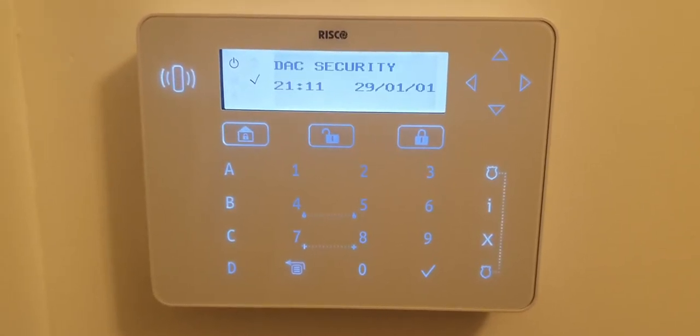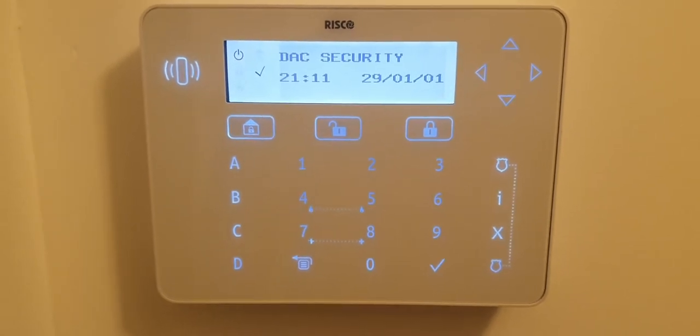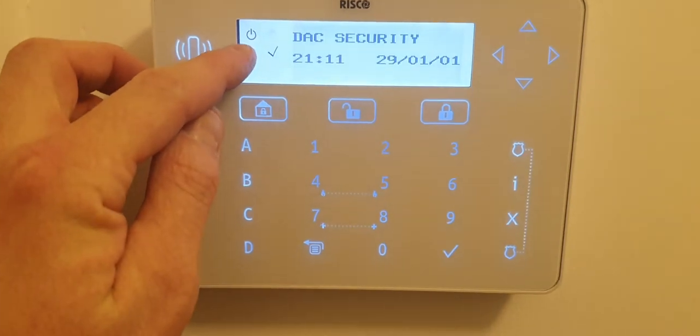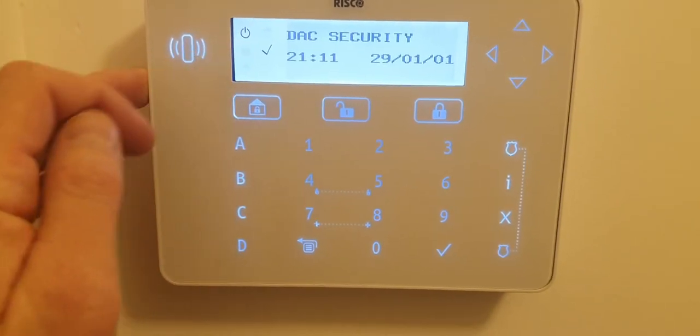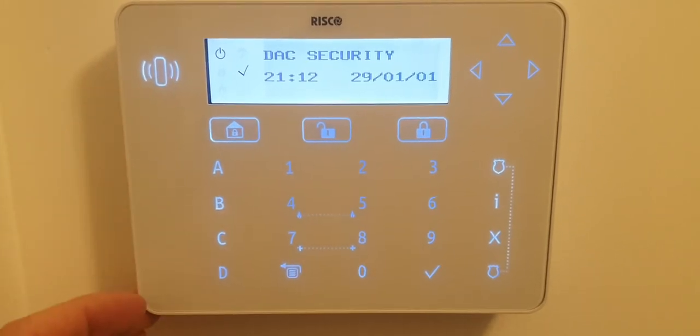Hello and welcome to another one of our how-to videos. This is for our customers with the Risco LightSys 2 system. If you have a fault with your system, the little icon — the circle with a dash through it — will be flashing. In my case I don't have any faults because it's steady, but if yours is flashing, here's what you do.